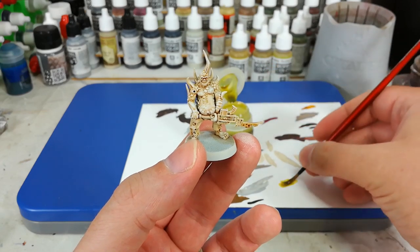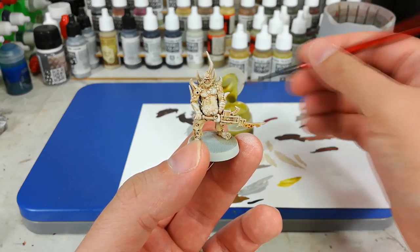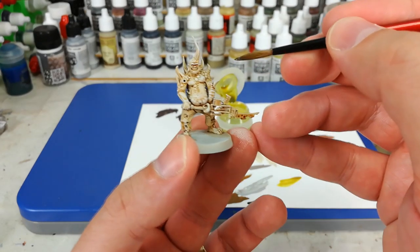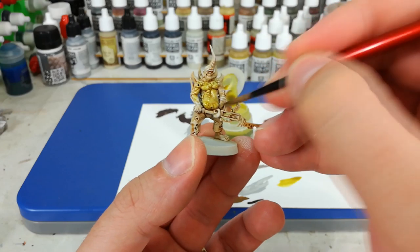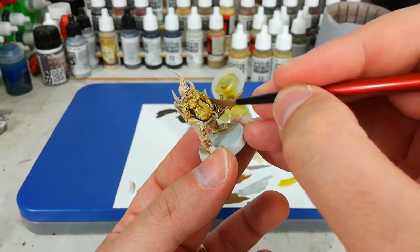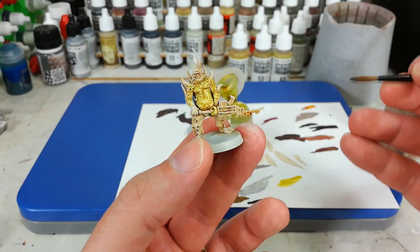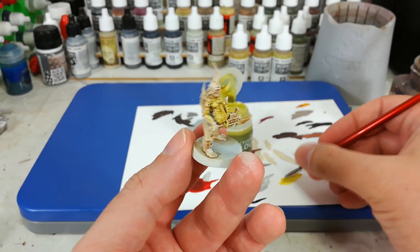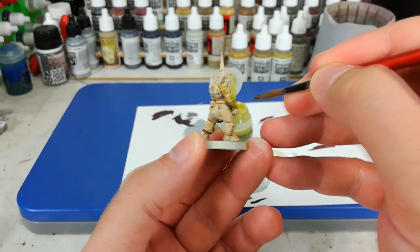I'm pulling out some Plague Bearer Flesh, which is a contrast paint. Just getting a look at how it's going to come off my brush by testing it on my palette. Once you're confident with how that's going to look, all you need to do is go over all of his areas of gross and yucky skin, being careful any time you come near these horns. Don't worry too much if you do end up hitting them with a little bit of this putrid green — we'll come back. Give that about 10-20 minutes to dry and then we'll have a look at what that looks like.